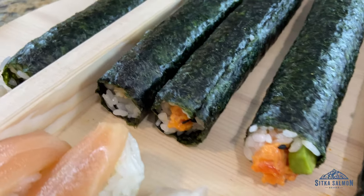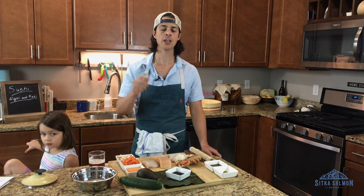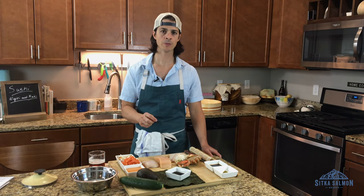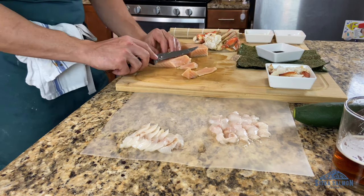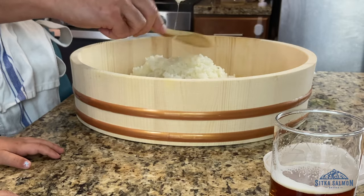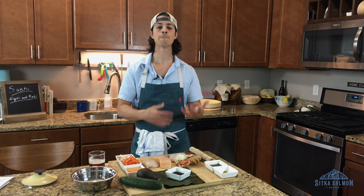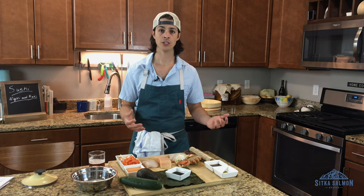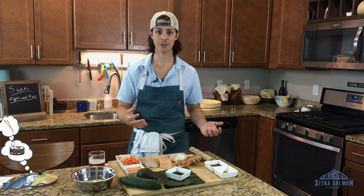Sushi in the hands of a sushi master is 100% art. Do not hold yourself to that standard. You can do this at home. If you can skin a fillet, if you can slice a piece of fish, and if you can make the rice, you can make sushi. Don't be intimidated. This is a learning process. Just pretend like you invented sushi and this is the first time anybody's ever heard of it. And then just have fun with it.